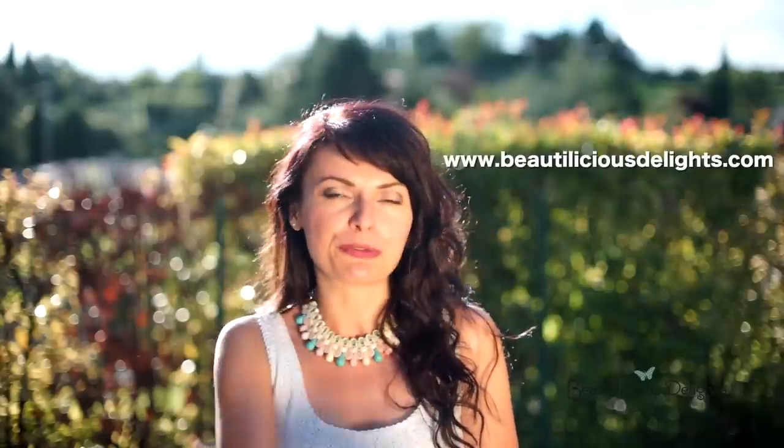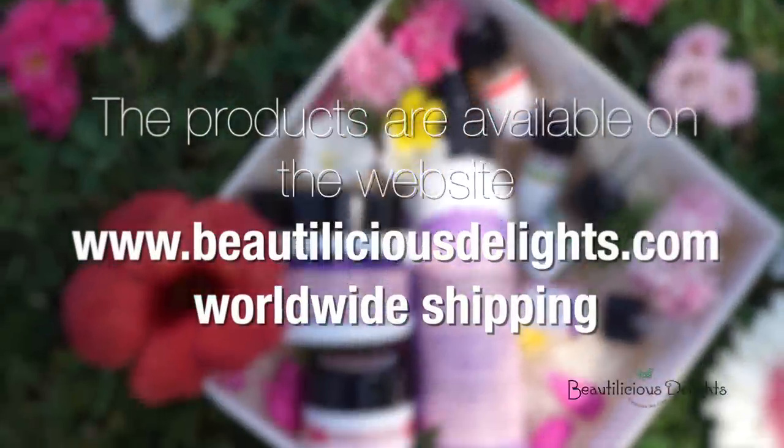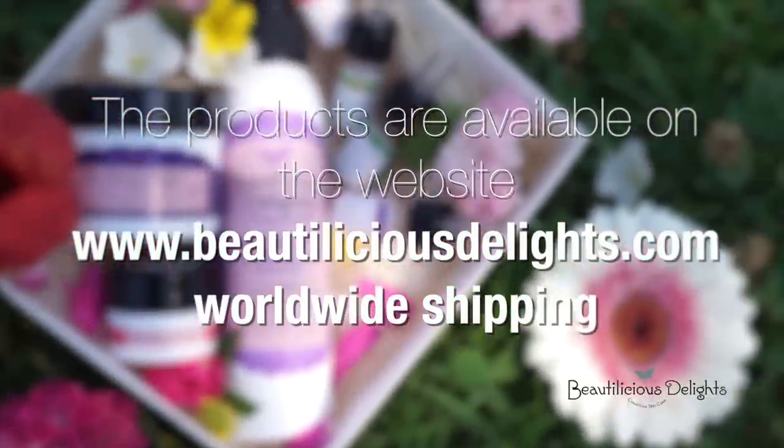Thank you so much for watching. Should you still have any doubts please don't hesitate to write us an email at help@PetuliciousDelights.com. We are here to help. Remember that we are shipping worldwide — please check this link for further info. Have an amazing day and never stop indulging your skin and hair with yummy natural treats.